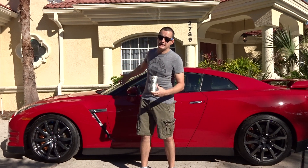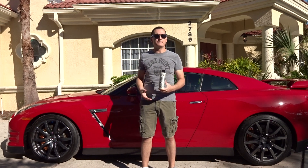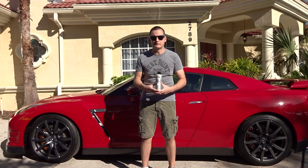I never actually knew I'd be trying it out on my new 2013 GTR, but just the way things work out. So what better way to put it on than on the GTR and make it actually look fun and amusing.